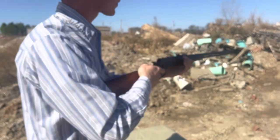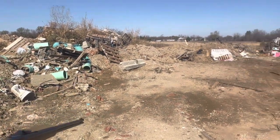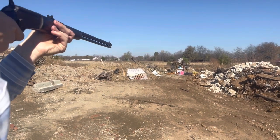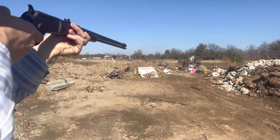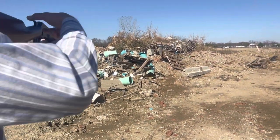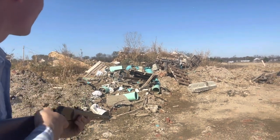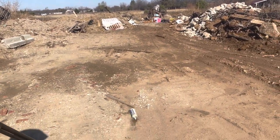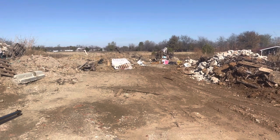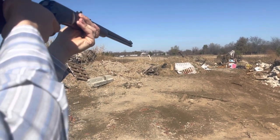Let's go ahead and put a few more rounds downrange. See if we can hit that brick there. These little .22s don't do too much. Let's see if we can put a few rounds on that kitchen set. Shoot some of that blue tubing there. Maybe we can hit that little tube there. Go ahead and put the rest of these into that pallet. That's empty.